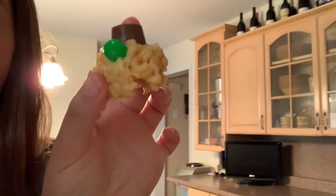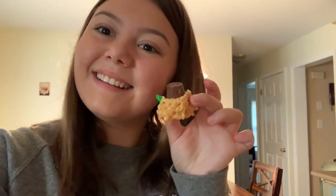Here's an example of what our final little pumpkin will look like — how cute is that? Essentially, you put your Rolo on top and stick your little M&M in there to make it look like it has a stem and a leaf.